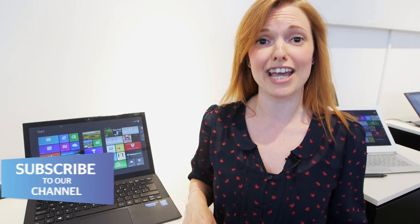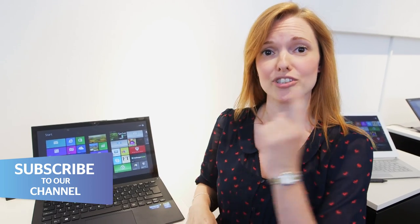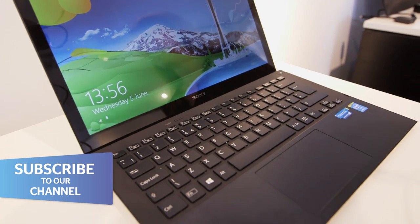I'm here at Sony's launch of their new summer VAIO range and there are some pretty interesting models here, including the VAIO Pro 13 which you can see here.